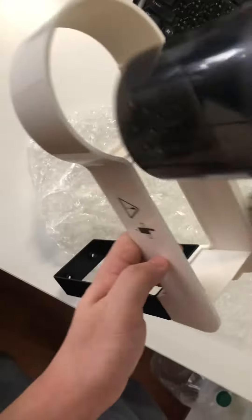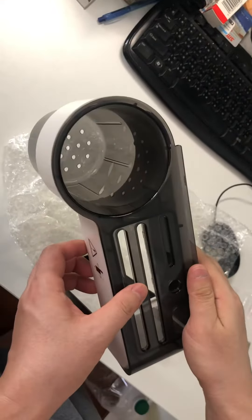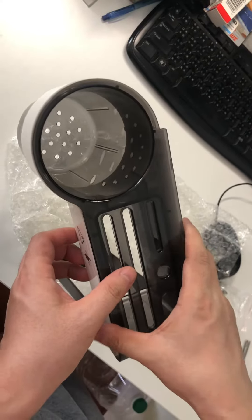Then on the outside, just put it back. Very simple. This is how to install it correctly.